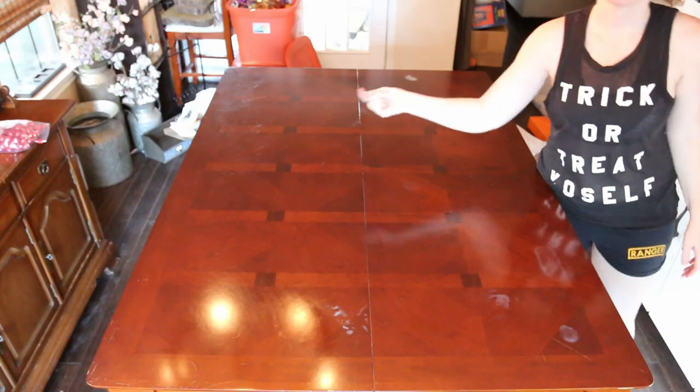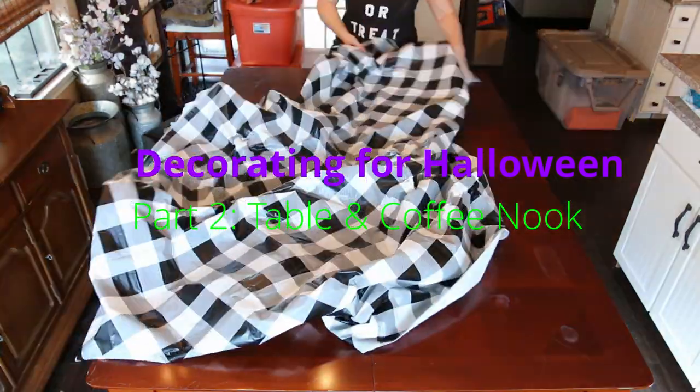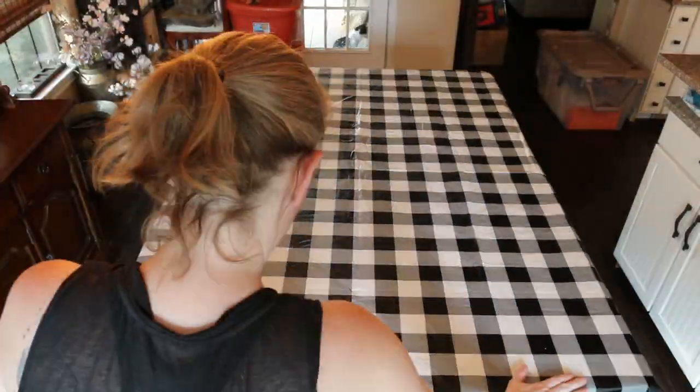Hey guys, welcome back. So today we are going to be decorating my table and coffee nook for Halloween. Starting out, of course, cleaning the table off and putting a new tablecloth on.